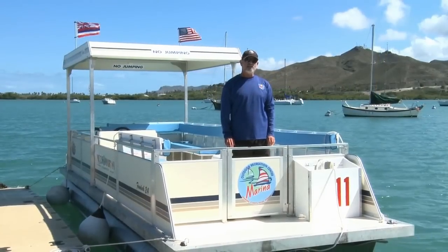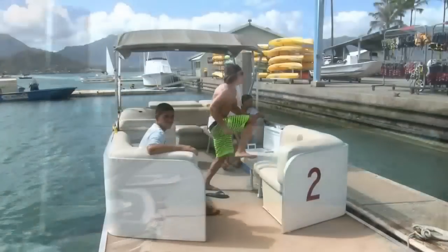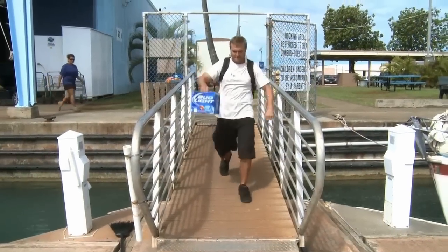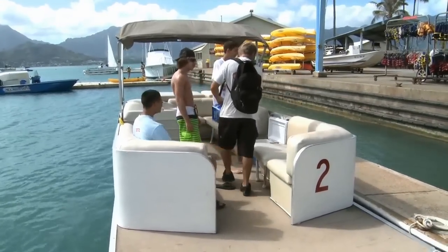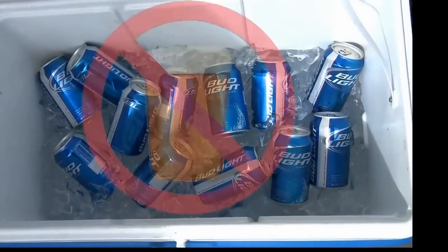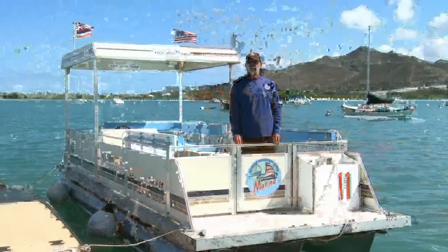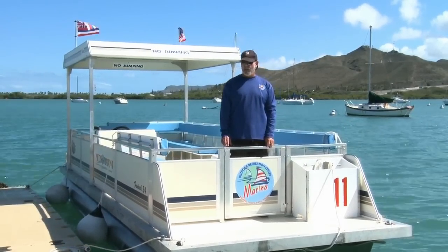Please remember that it's against federal regulations to have alcohol on any of our marina boats. Please also remember that we'd like you to treat these boats like they're your own. They are for your use and we'd like you to treat them with lots of respect. For that reason, please don't tie them together if your party's larger than 10, which we call rafting, and can seriously damage the boats.